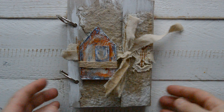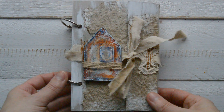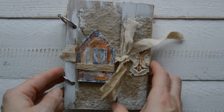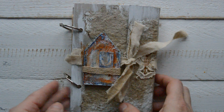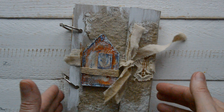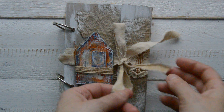Hi guys! I'm quickly back with a new project. This project is my homework. As a lot of you already know, I purchased a quite large workshop with quite a few modules in them from one of Russian artists.